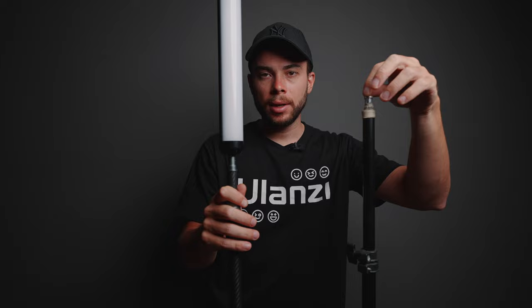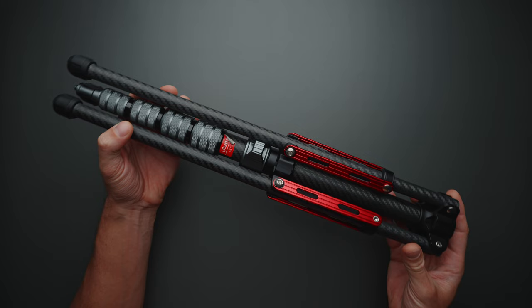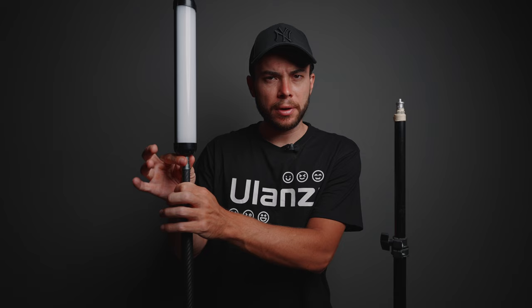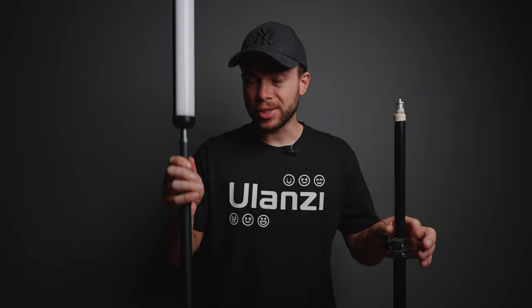Long story short, the Ulanzi MT49 is the better light stand. It is much smoother to deploy, the build quality is better, it's more compact, nothing is wobbling, nothing is moving, and it's quieter.